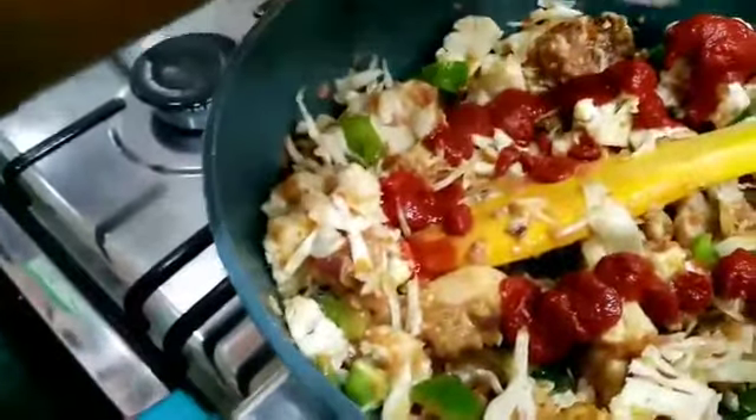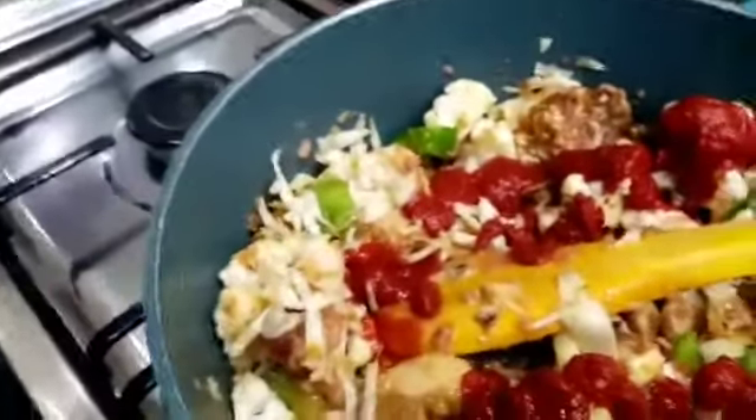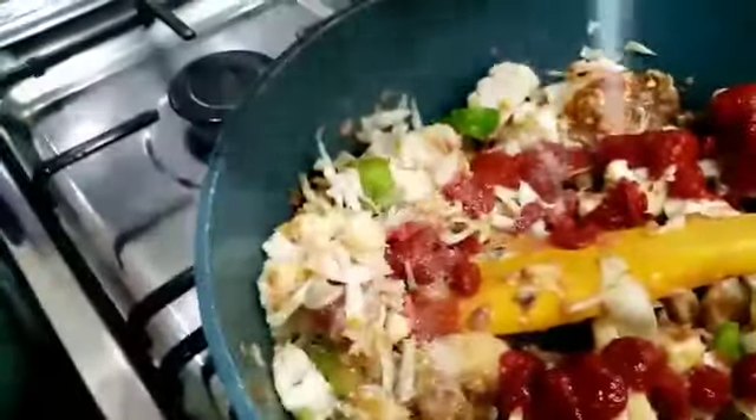I'll also add some little salt — because remember I put the chicken cubes and those normally have some salt in them, so I'll put just a little salt. Mix it up, guys. This chicken is very delicious — just imagine the aroma that is coming out of it!